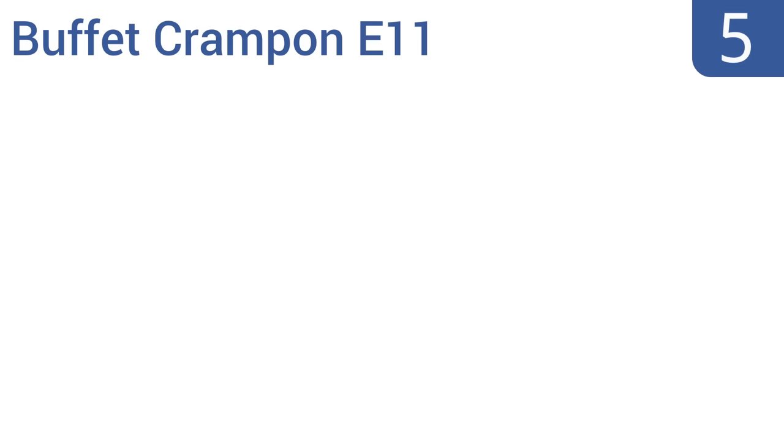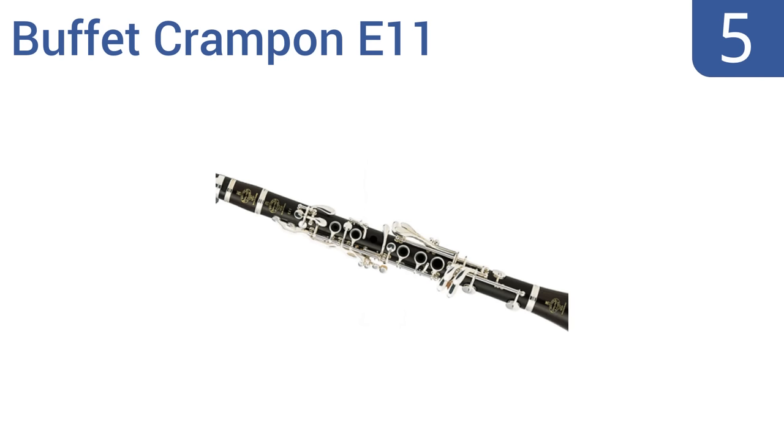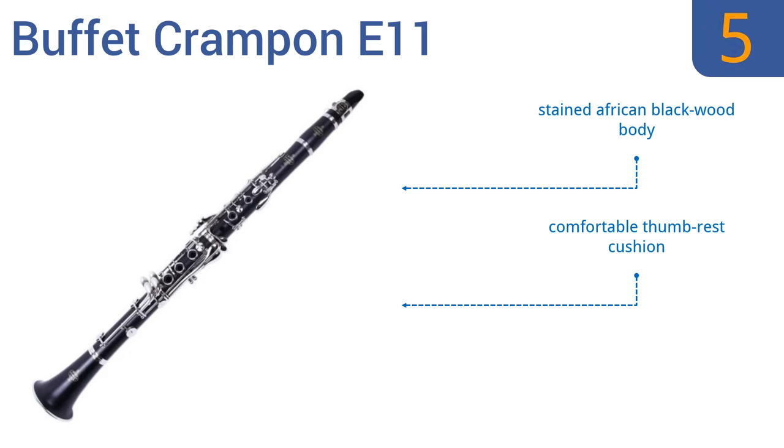At number 5, the Buffett Krampon E11 will help you develop your talent with its easy response and remarkable accuracy. It's constructed using traditional methods in dedicated German workshops, a quality that will last for years. It comes with a stained African blackwood body, a comfortable thumbrest cushion, and provides a smooth key action.